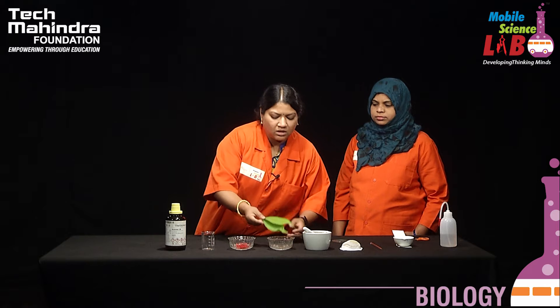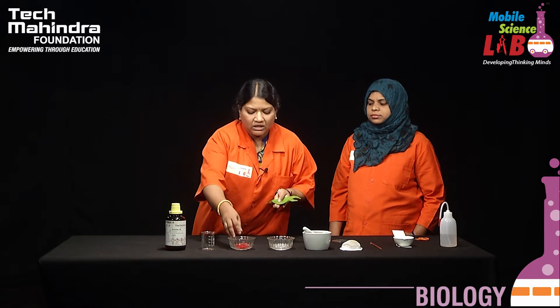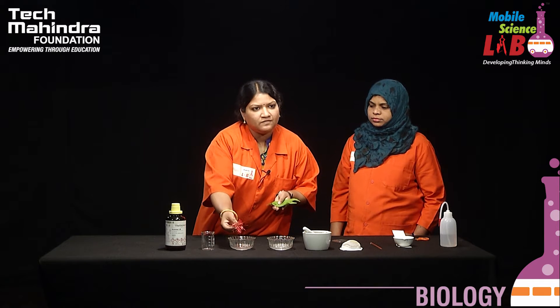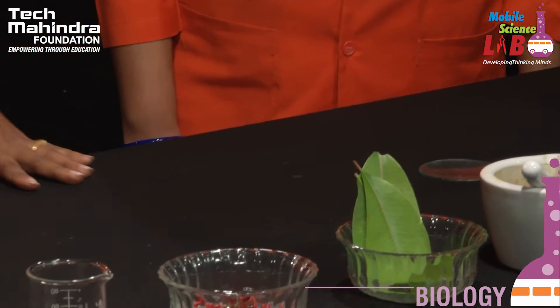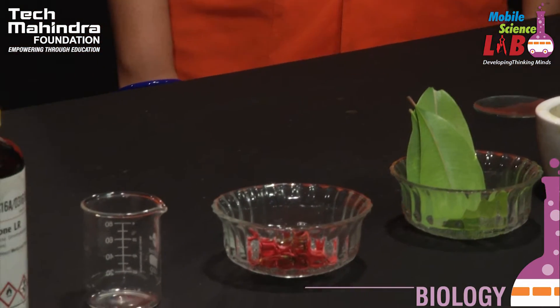Today the sample that we are going to extract is chlorophyll from leaf and the color pigments that are present in the flowers. For this experiment we need a few apparatus and chemicals which my friend will explain.